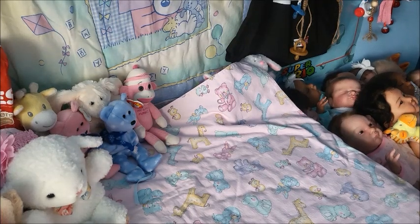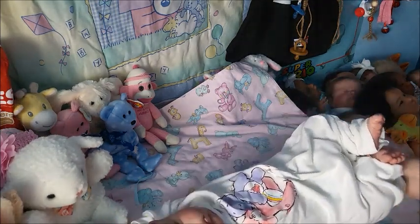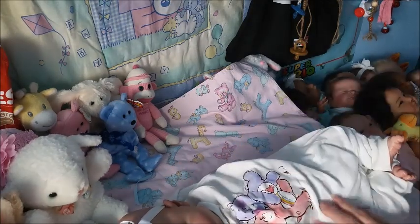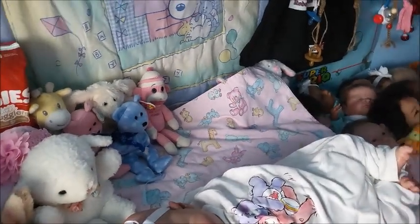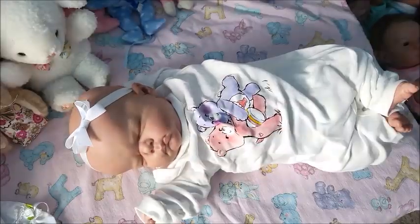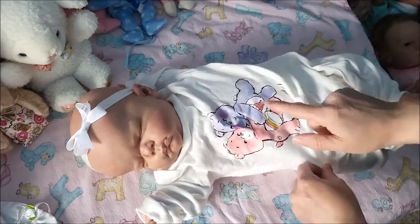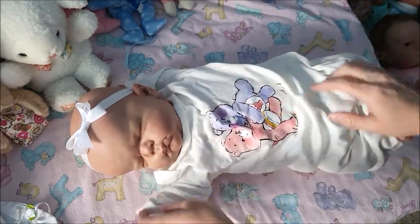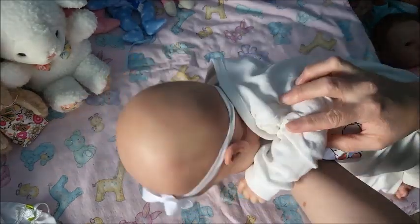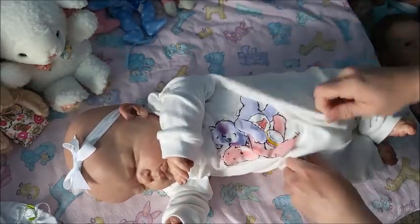I'm going to see if Sienna can fit into the outfit I had ready for her. Sienna is wearing a Care Bear outfit from Pat Pat that I bought a long time ago. I like how it fits on her — it's a romper sleeper.